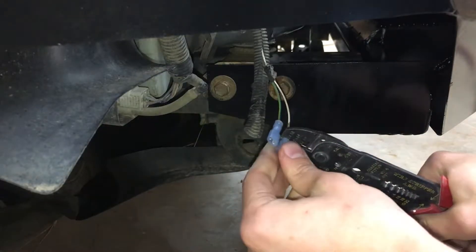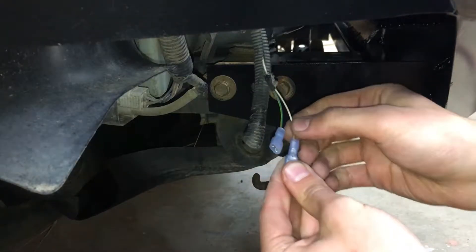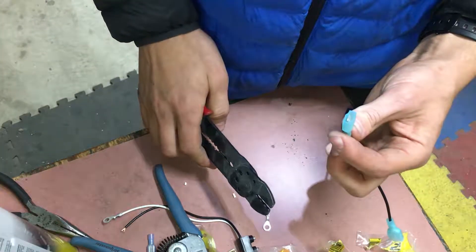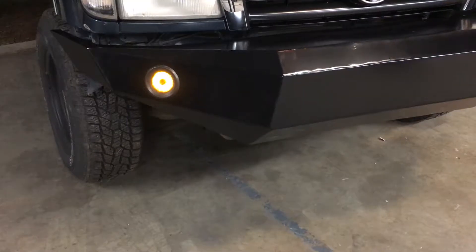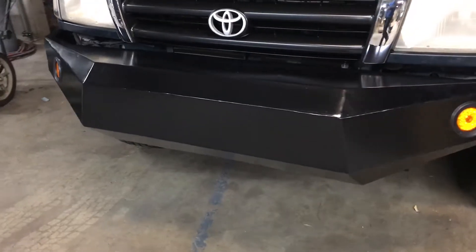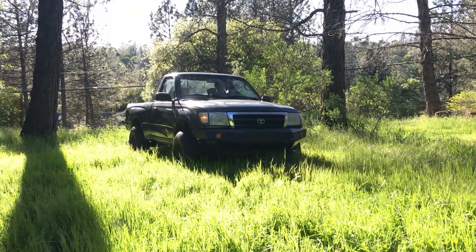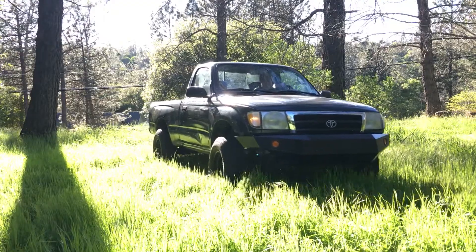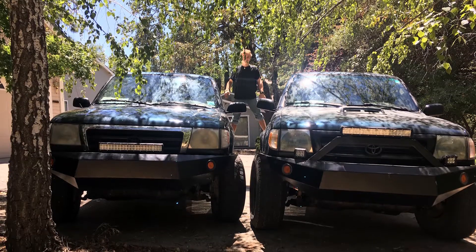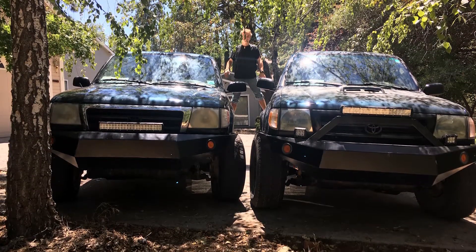After bolting it on, the last step is to wire up the new turn signals. And she's done! Although a bit bulky, I'm pretty happy with the way this turned out. And I even made one for a friend! And of course, the more light bars you add, the better it looks.